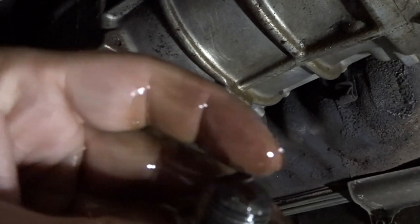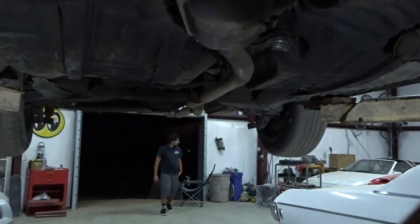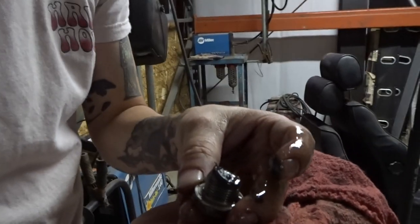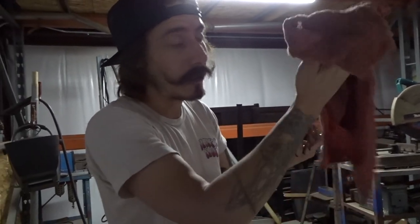There's some gunk on the transmission right here. Look at that — can you see it? That's all metal shavings. The guy who had the car before me did not take care of it. He was a super poser, definitely a big poser. So I got a good deal on this car but I'm dealing with all this nonsense.